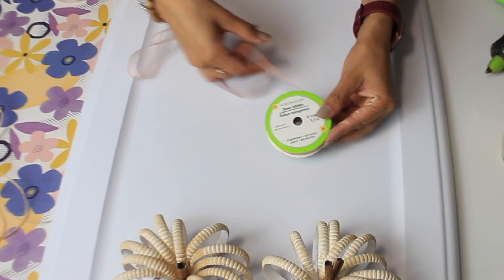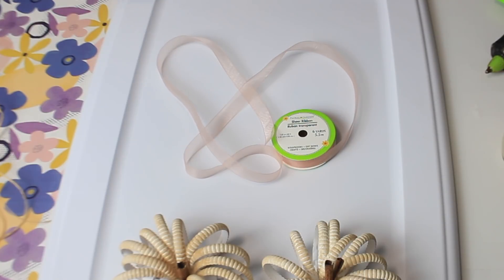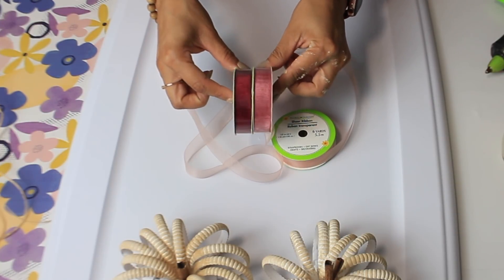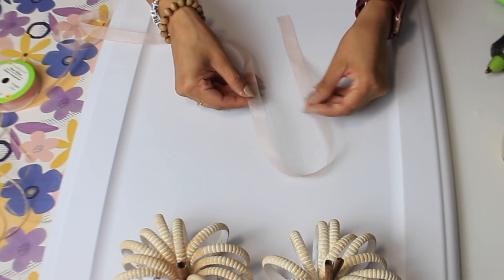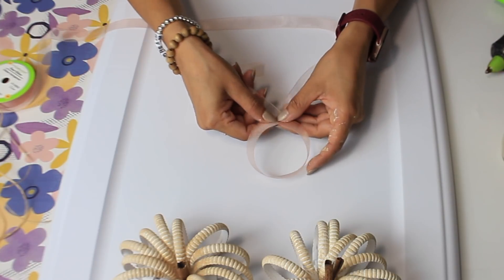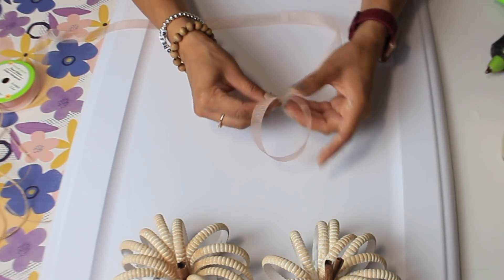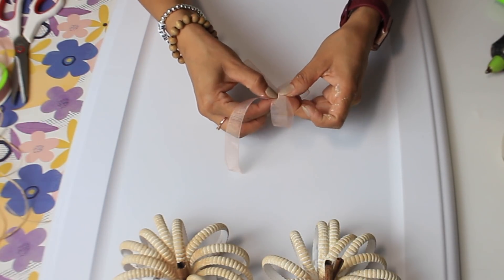Now I'm going to make a simple bow with this Dollar Tree satin ribbon — it's a light pinkish color. I also picked up burgundy and a darker pink. To make the bow, I just cross them like this, bring down the top center, pinch the middle, add some raffia to tie it off, and hot glue it around the stem area.